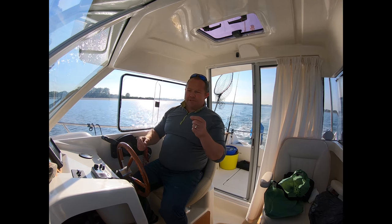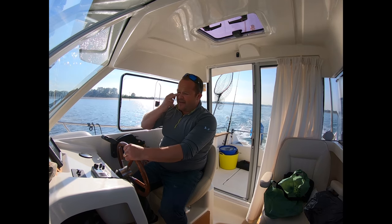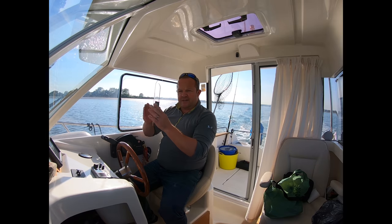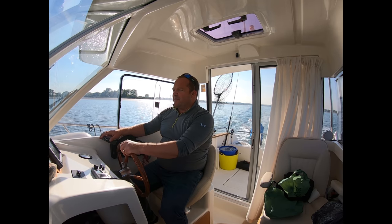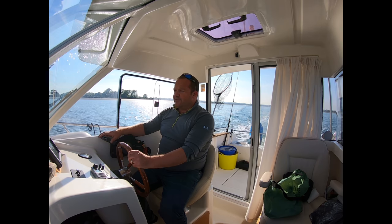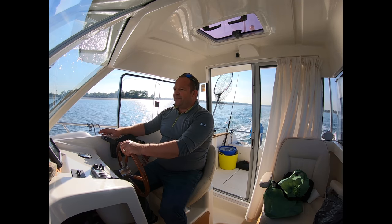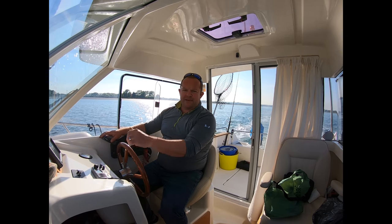Bream rigs today are a couple of droppers on booms with small size one hooks, which I'm going to bait with small bits of black lug or small pieces of squid cut diagonally, just tailed on. We know how small black bream's mouths are and how finicky they can be with their bites. I'm using light gear — 6-12lb glass rods with big small reels. The line's a little bit heavy but I don't mind.